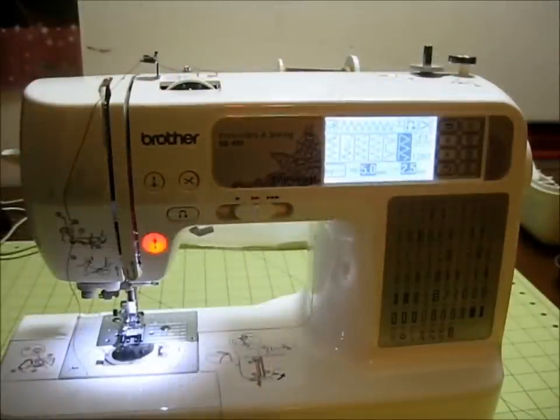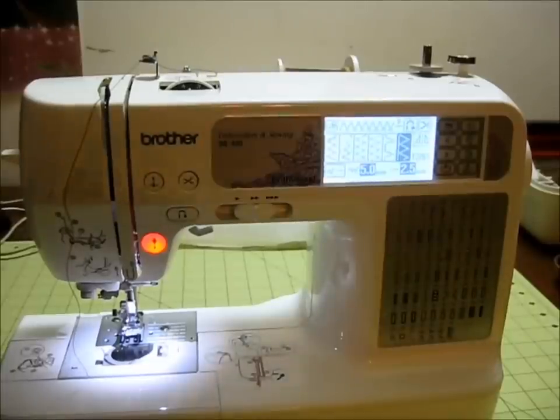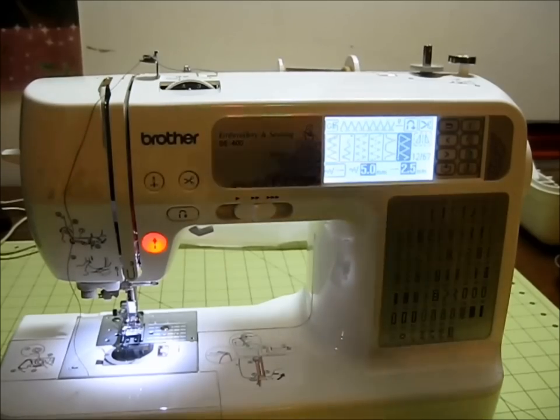That's it folks, thanks for watching how to wind a bobbin on the Brother SE400 embroidery and sewing machine. I've been your host Purified — please leave your comments below, and if you like what you see please subscribe to the channel. Thanks for tuning in to Burly Sew.